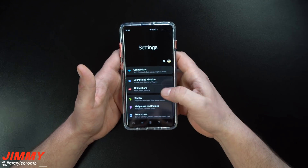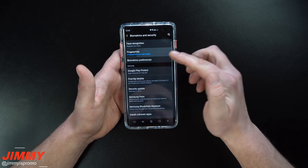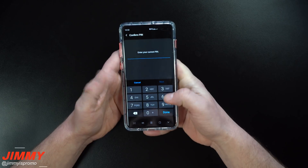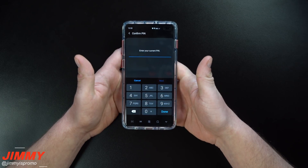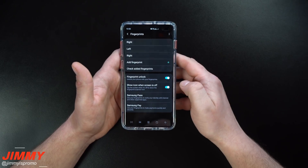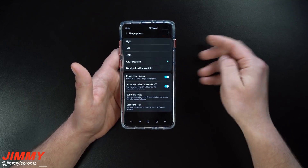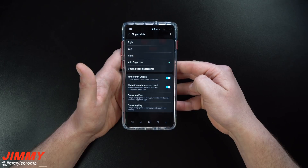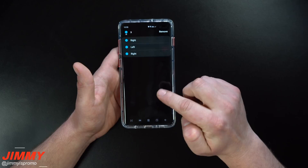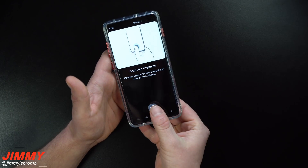Now let's talk about the real trick for setting up your fingerprints on the Galaxy S10. If you think of thumbprints or fingerprints as a profile, maybe think of it as one for yourself and one for a spouse or family member. Don't think of it as right thumb, left thumb, index finger — think of it as maybe Jimmy, Jason, and John, or however it's going to be. Because there are 16 scans that go with each profile, why not scan both of your thumbs for one person? So I'm going to add in a fingerprint — you can see it wants you to start at the very bottom.